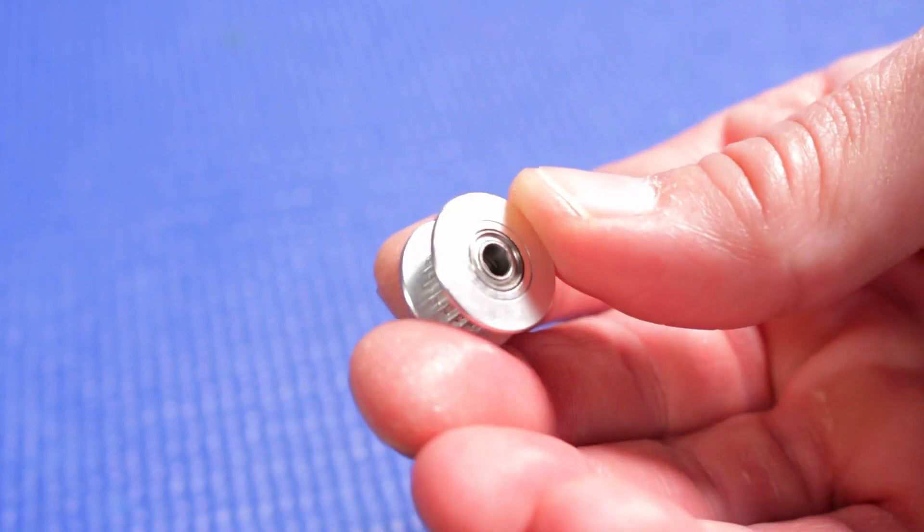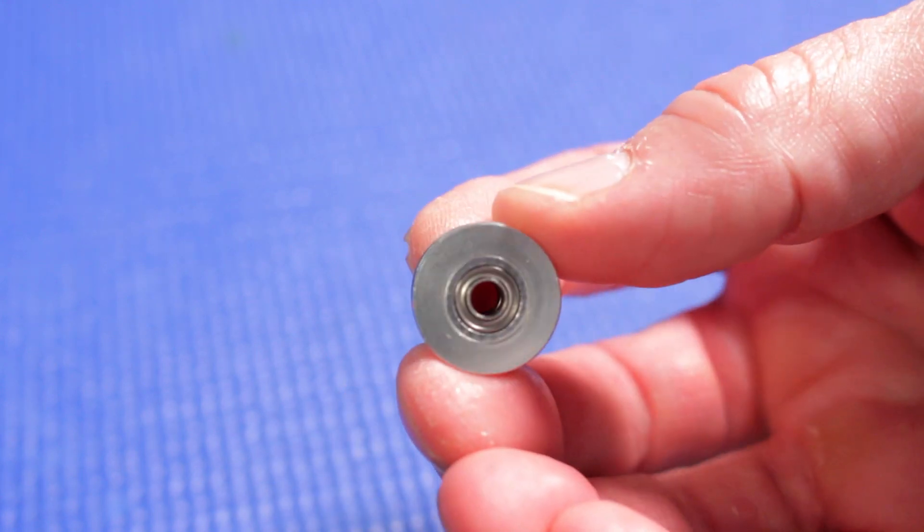Lastly, and not part of the bed assembly, I have these idler pulleys that I want to try out. The original pulleys are plastic and smooth, and these new pulleys are aluminum and they have 20 teeth in them. The original ones are a bit tired, noisy, and have developed a bit of a wobble, so I think replacement was inevitable. We'll give these a try.